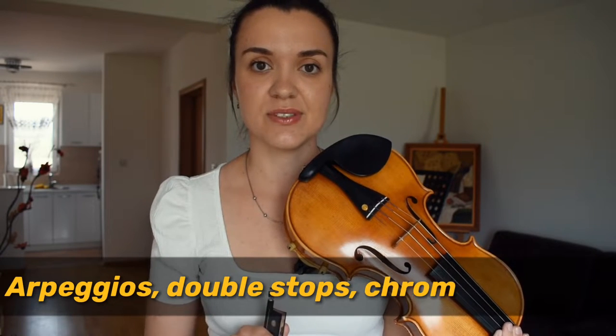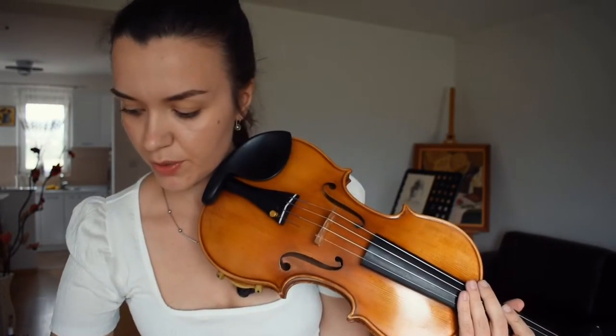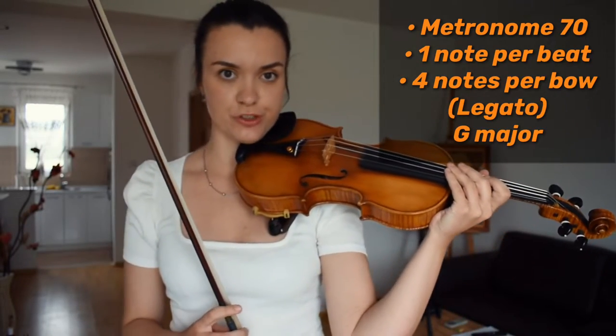The book includes arpeggios, double stops, chromatic scales — everything. I have switched around the order of the arpeggios; I start with the minor, but that's totally fine since I go through everything anyway. Alright, so metronome on 70, one note per beat — G major scale.